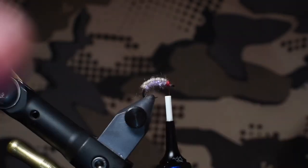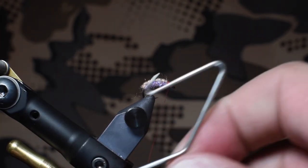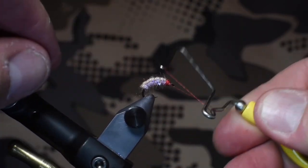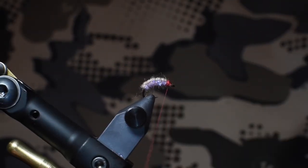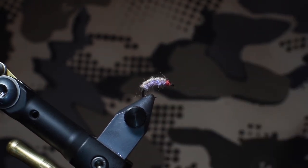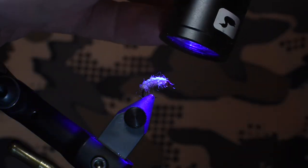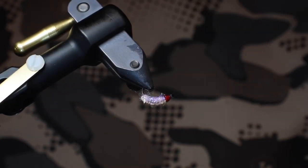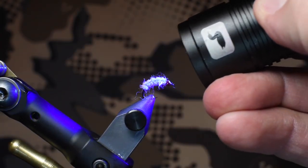We will do a whip finish now. At this point you're just making that head nice and clean, so I'm going to do a few extra wraps around here. Sweet, let's snip that out. Now let's use some UV resin — some flow — let it soak in for a minute and let it cure for 10 to 15 seconds. And I'm going to put another little small dab on the bottom just to really hold it all together.